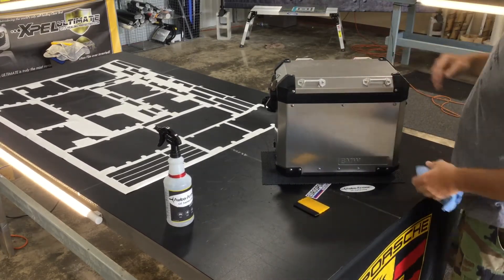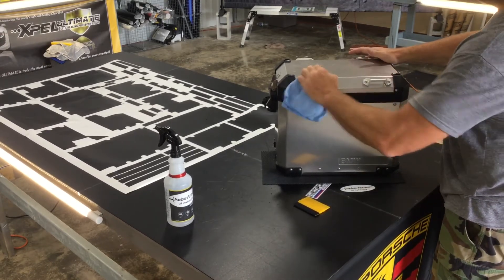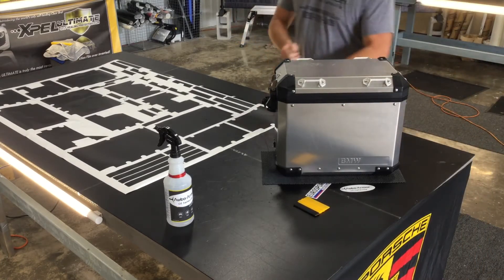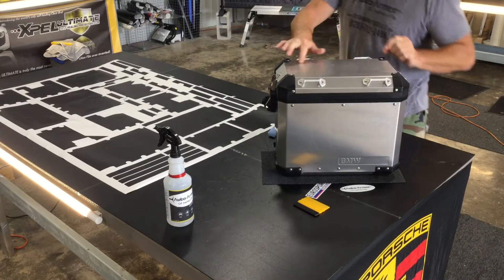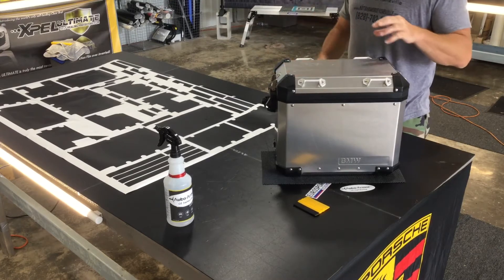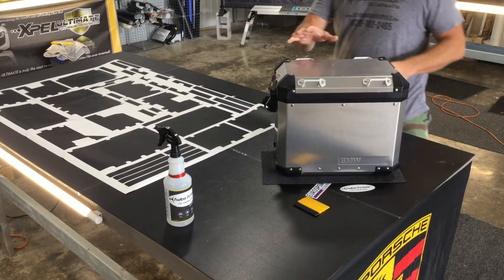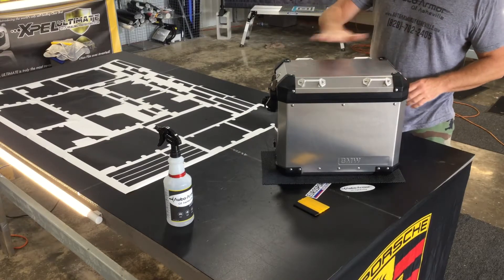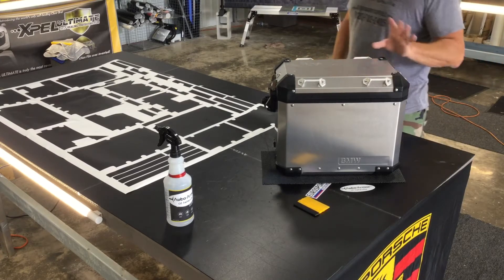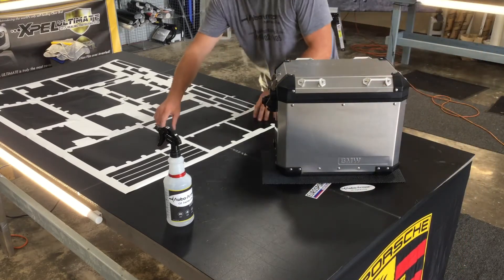Make sure this is nice and dry before you install it. Some places will try to install film wet — you don't want to do that. The 1080 film is not designed for that and you're going to end up making a mess. If you've got a lot of damage where it's been beat up, you might want to take a fine sandpaper like 1500 grit or maybe 800 grit, sand it down, then use a 1500 over it to get rid of some of the blemishes.